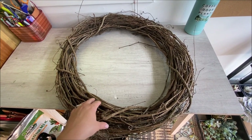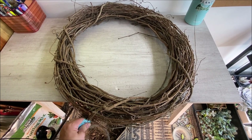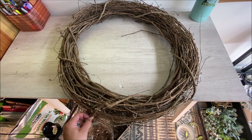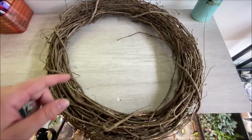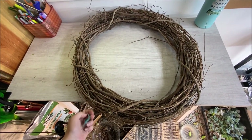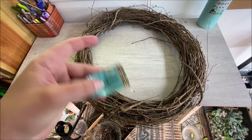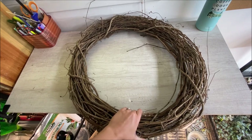I really wanted a living wreath on my front door, but buying the true living wreath molds from somewhere like Garner Supply are like $40, and I didn't really want to spend that on just the frame — and it was a lot smaller. So we're going to experiment here. This is a really massive grapevine wreath from Hobby Lobby, and it was $10. I'm going to try to make a living wreath out of this.